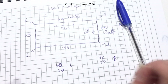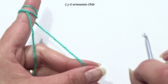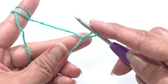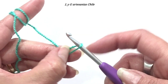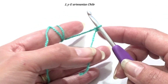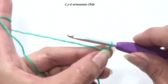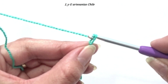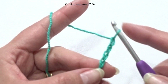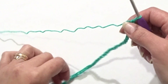Ahora vamos con el tejido en sí. Vamos a montar los 124 puntos. Voy a realizar un aro pasando la hebra más corta por encima de la larga, luego voy a tomar la hebra larga y la voy a pasar por el círculo, voy a tirar de la hebra más corta y ahí tengo un nudo deslizado. Ajustamos al crochet y empezamos a contar las cadenetas: tomo la lazada y la paso por el punto, de esta forma. Hay que trabajar las cadenetas bien sueltecitas. Tengo listos los 124 puntos.